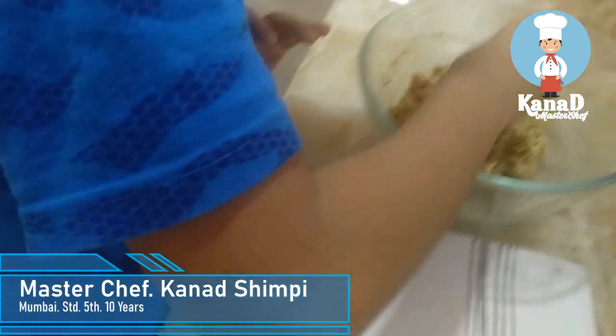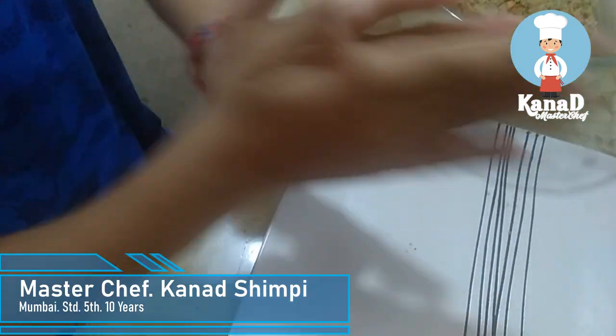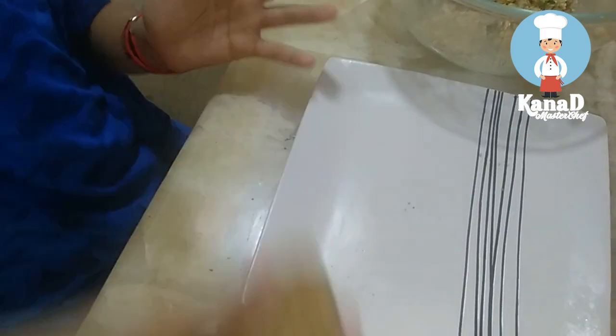Next, take a small portion of the mixture and give it a nice shape of a cutlet. Then roll it in toast crumbs.